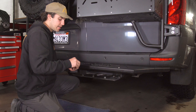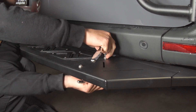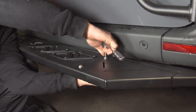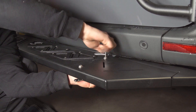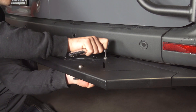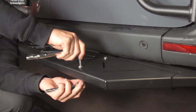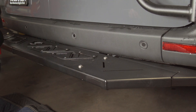Once your bolt holes are aligned, go ahead and place all your hardware in and tighten it up. We're going to go ahead and tighten all four bolts using our allen wrench and our socket wrench. Now that you have this side tightened, go ahead and repeat the same steps on the other side.